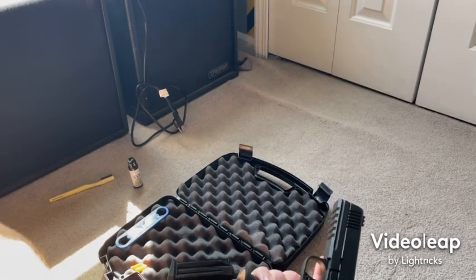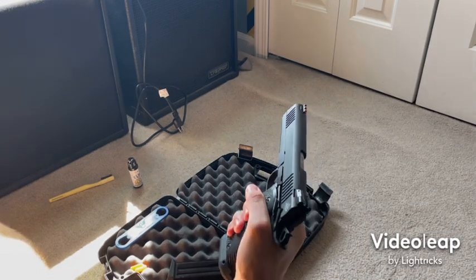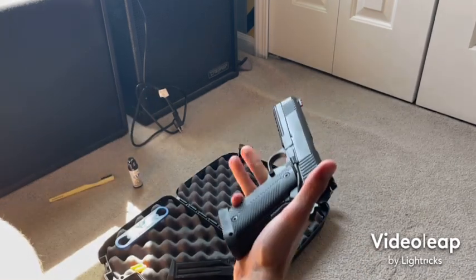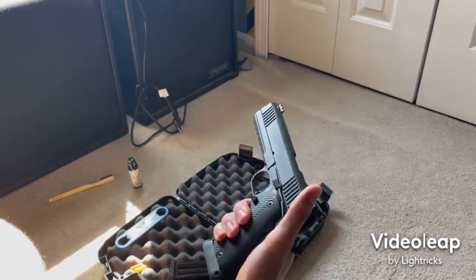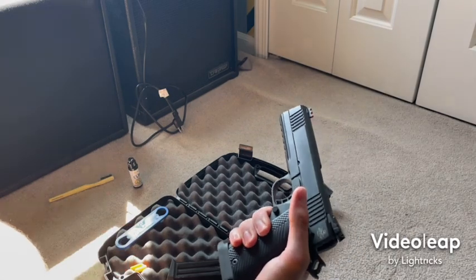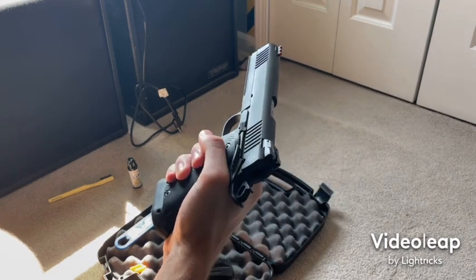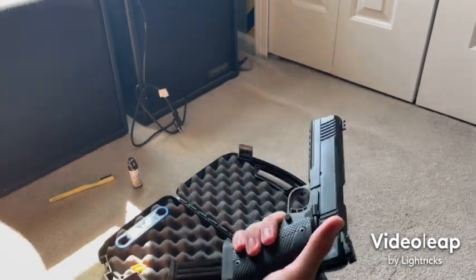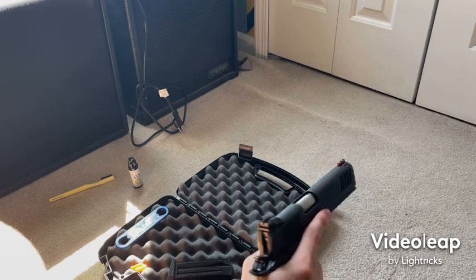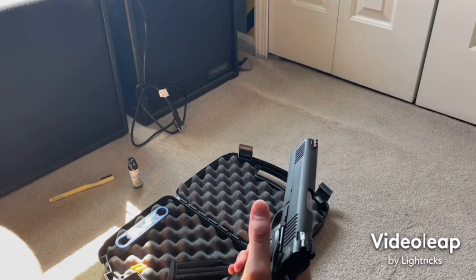A lot of my buddies — even friends who own 2011s — made fun of it at first because it's a Rock Island, which most people associate with budget guns. But I told them to try it out. One friend has a Staccato P and he actually liked this almost as much, if not better. Performance-wise, he said it handles better than his Staccato.